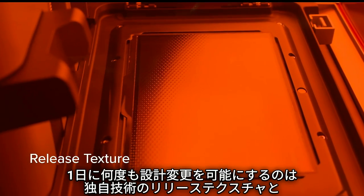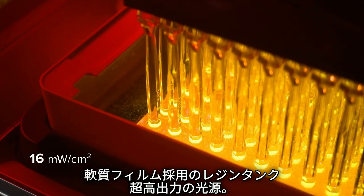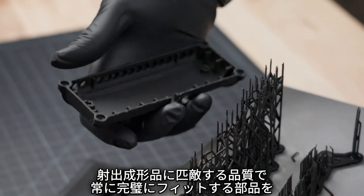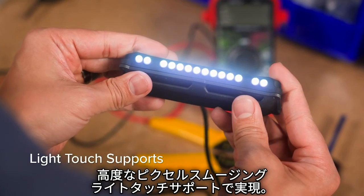With a proprietary release texture, flexible film tank, and ultra high optical power. Produce parts that always fit, rivaling injection molding with 50 micron pixels, advanced pixel smoothing, and light touch supports.